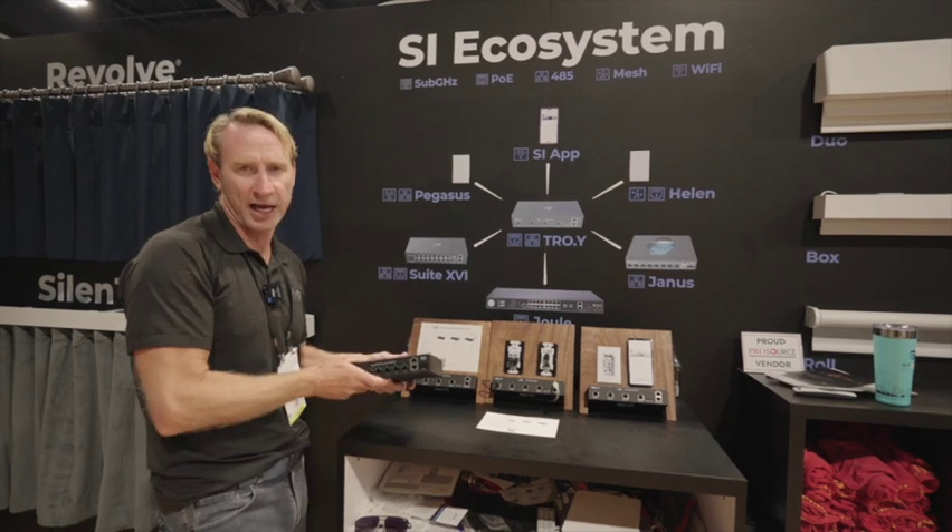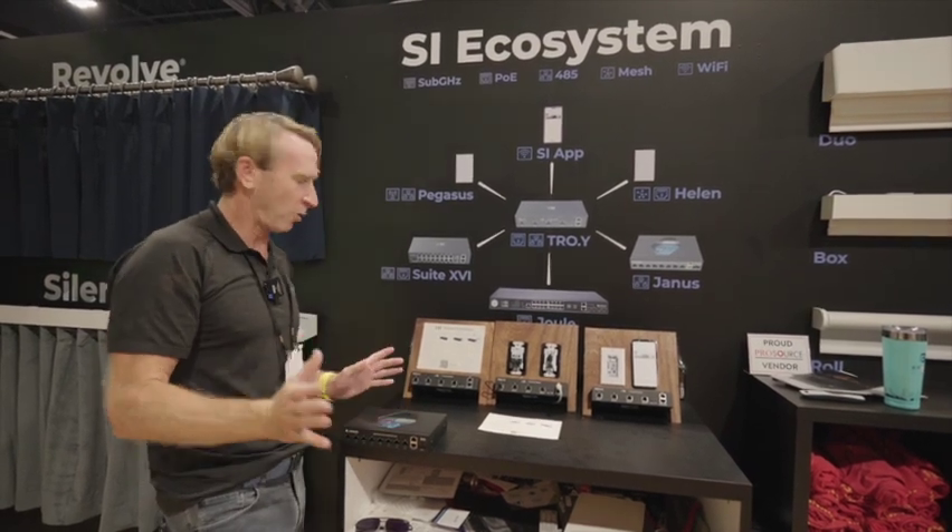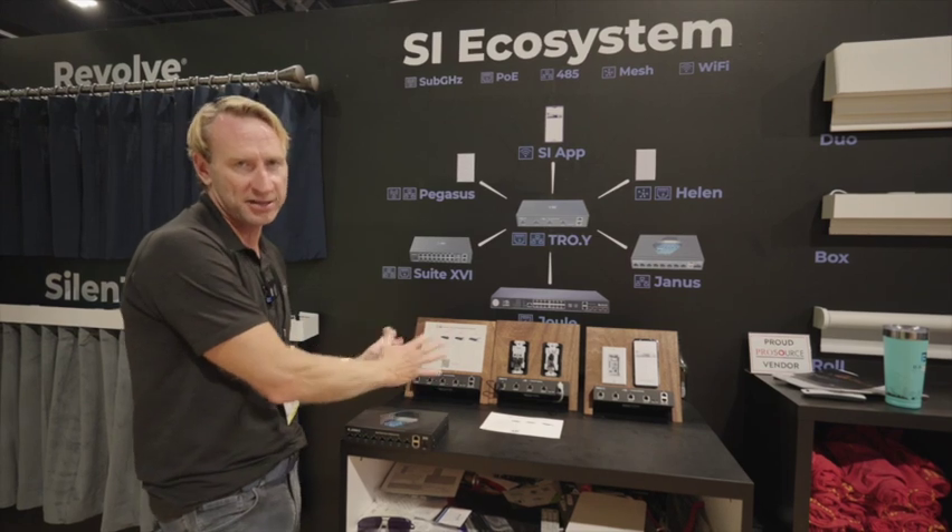The first option — there are three options, all à la carte, so you only pay for what you need — is Troy, which will do 512 wired devices. You power them through Janus or numerous other ways, and soon PoE, however you want to go.